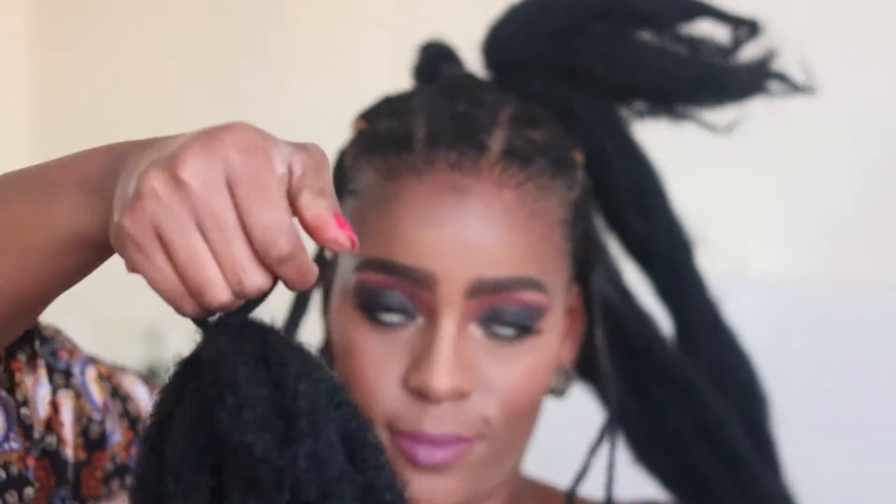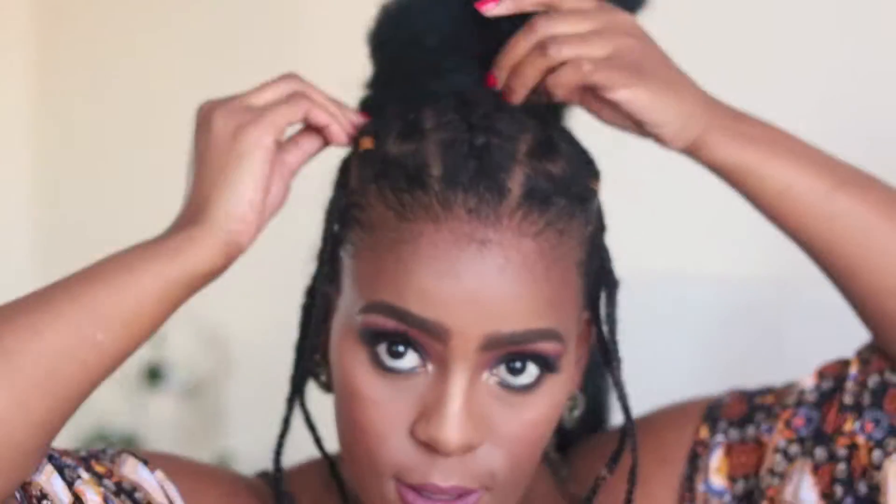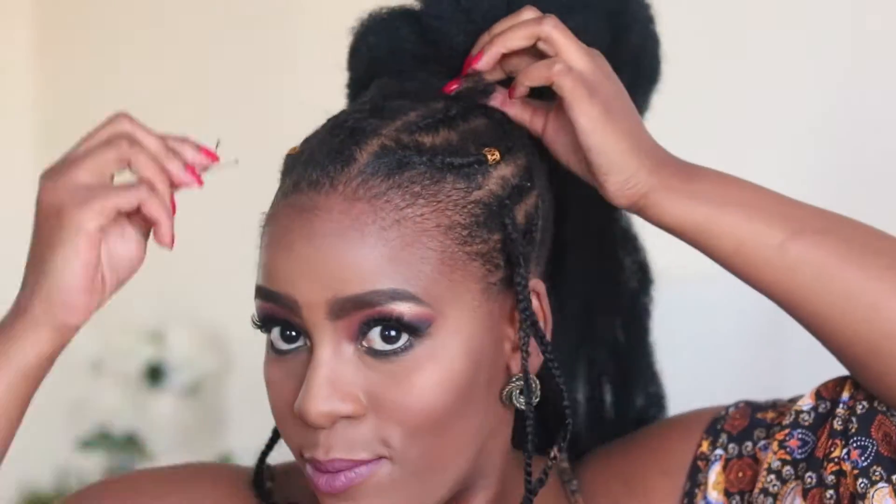My hair is all sleeked down at the back and my edges are laid for the gods. I'm now going to go in with my kinky hair — the one I'm using is called Sublime, I got it from a Nigerian beauty supply store. You can go online and buy it at Hair City — just look for kinky textured hair. It's the closest thing I've seen to 4C hair. I'm going to wrap it around itself at the start. I wanted it to be longer so I put my scrunchie further at the ends, about three inches away, so there's just a little bit left over.